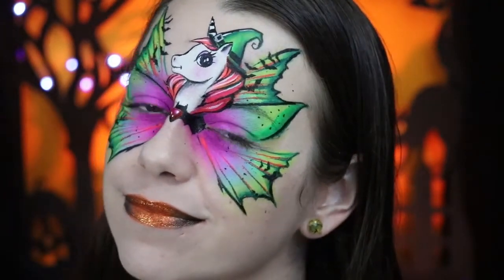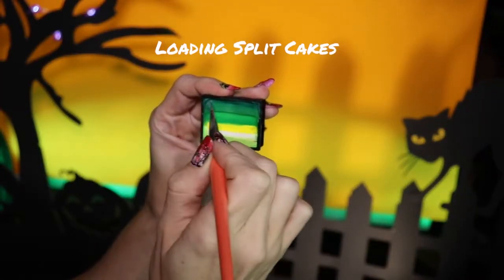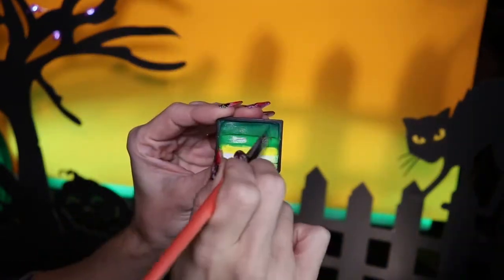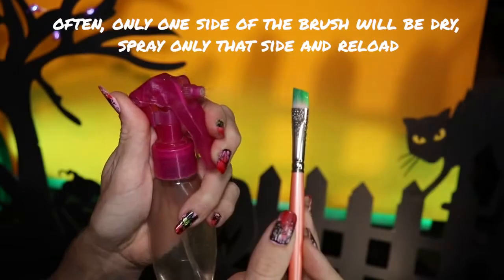Oh, I forgot to mention that I added some lips — you can see how I do that in the last video. Now here's a quick split cake loading technique. Instead of dipping back into the water to reload, spraying only the sides of the brush and not the middle allows us to build up the consistency without muddying. Sometimes only one side of the brush is still dry, so we can just spray that side and load again.